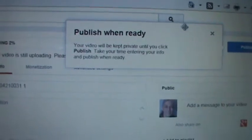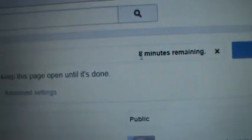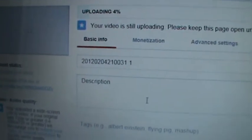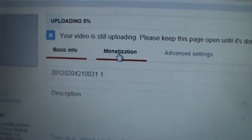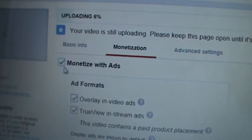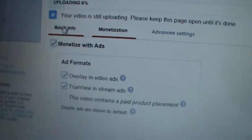I can see it says there are eight minutes remaining to upload. Now because I'm a partner, I can monetize mine. So I'm going to click on Monetization and tell it yes, go ahead and put an ad on there. Then I'm going to go back to Basics.